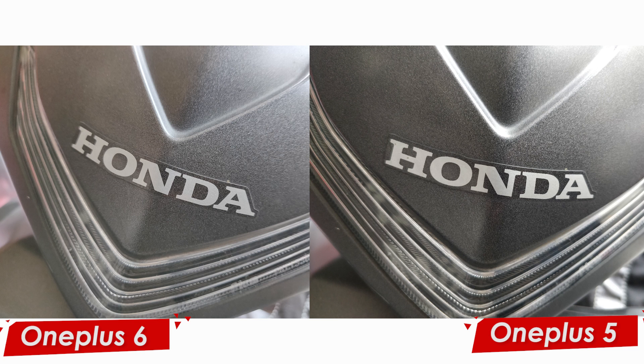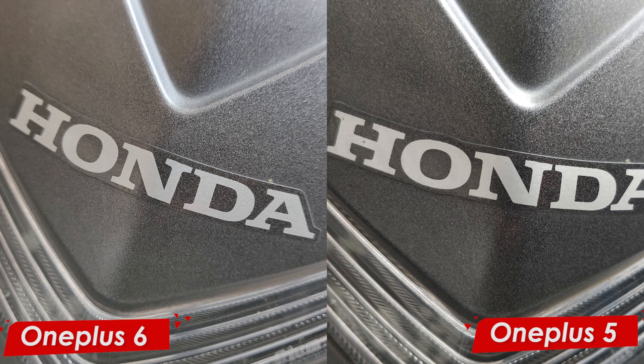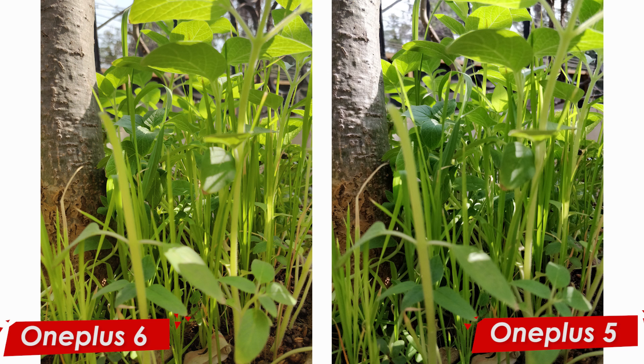Moving on to a brighter situation with natural light — this is a picture of my vehicle. When we zoom into the Honda logo, a lot of detail is preserved. In terms of color, on the OnePlus 5 it is more saturated — the gray is darker — whereas on the OnePlus 6 the grays are not as saturated, giving more true-to-life colors.